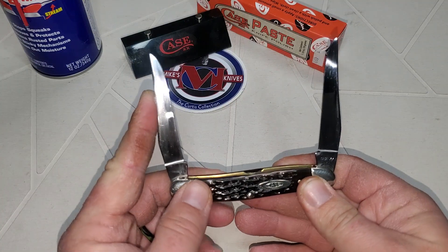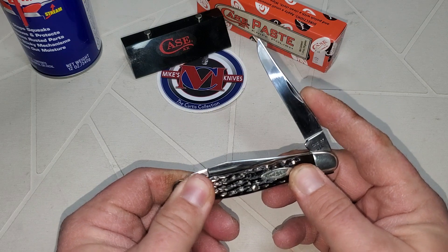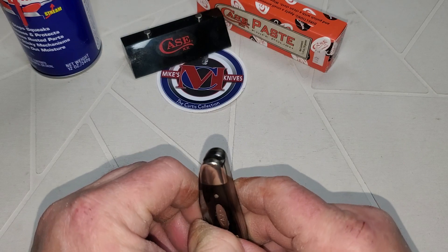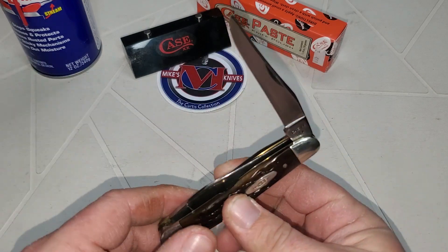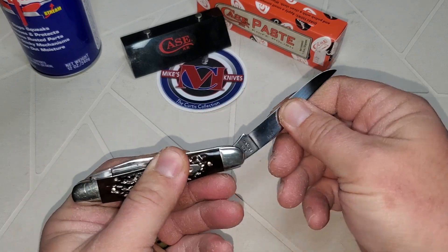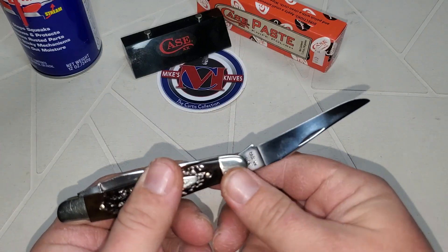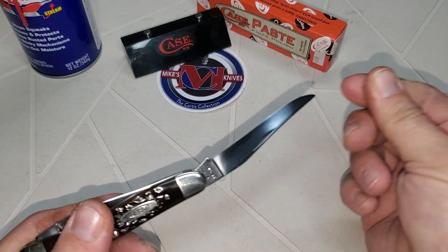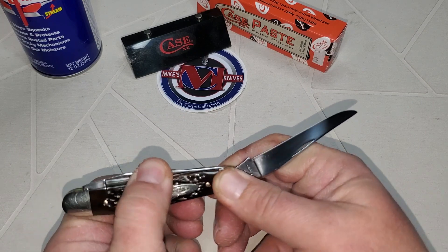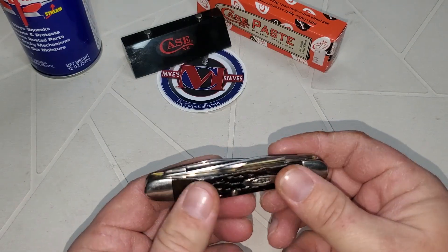Want to hear the pop? This knife does not have half stops, but you hear that? It is a finger magnet, and it's sure to take a fingerprint. You hear that pop?